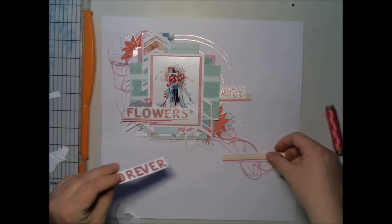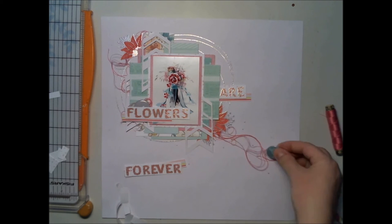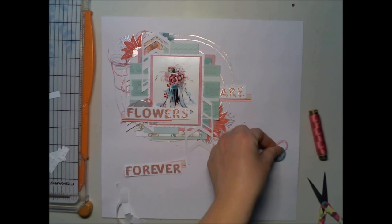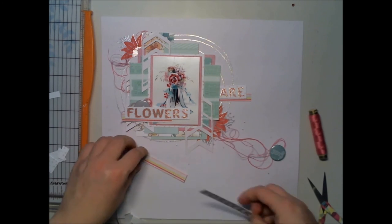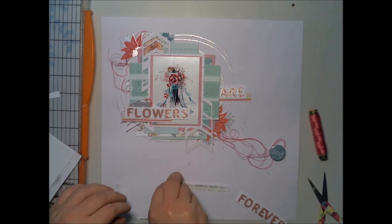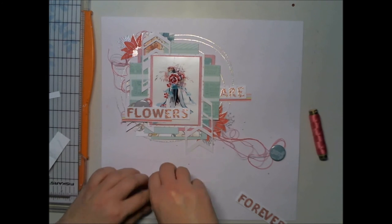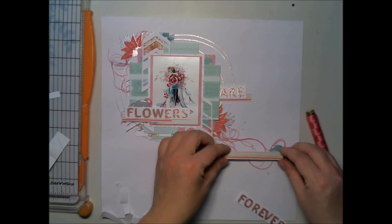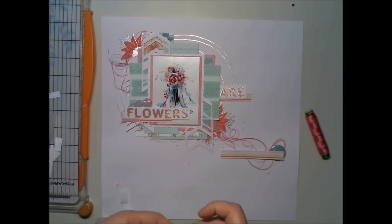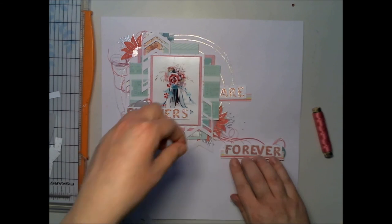So I'm adding two flare buttons — these are also from Create a Smile — and I'm setting the thread so it looks casually placed. I'm using 3D foam; I actually added double-sided tape first, because part of this paper stripe will be on top of the button and I don't want it to curl. That's why I added 3D foam to the other edge so it will be even.